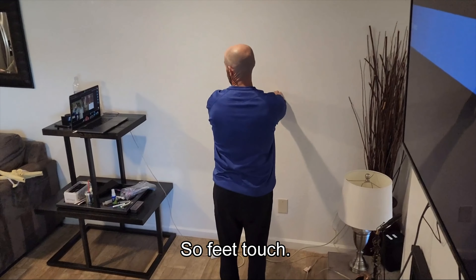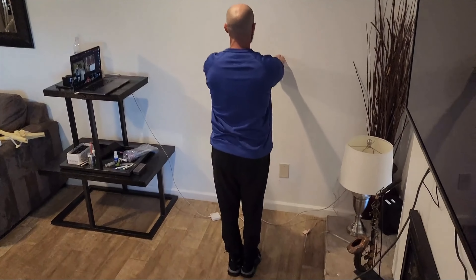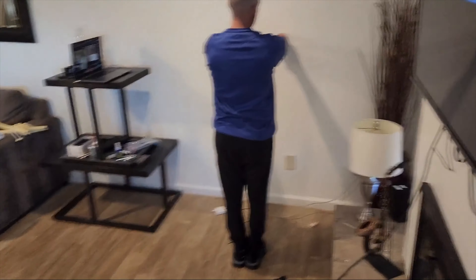So he's in the middle with the yield. So if the feet touch — thank you, sir. Okay, so this is the center. Most people fail the center.